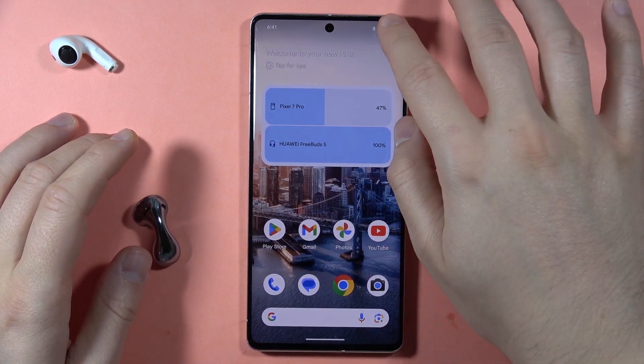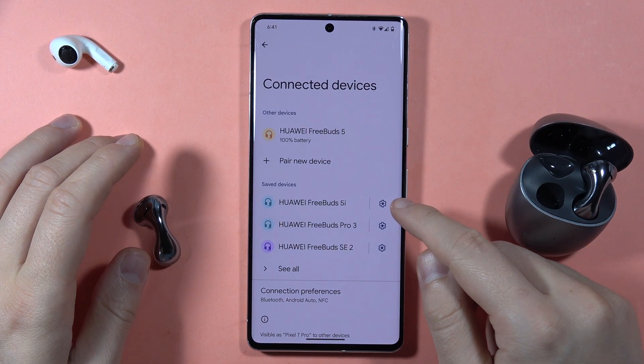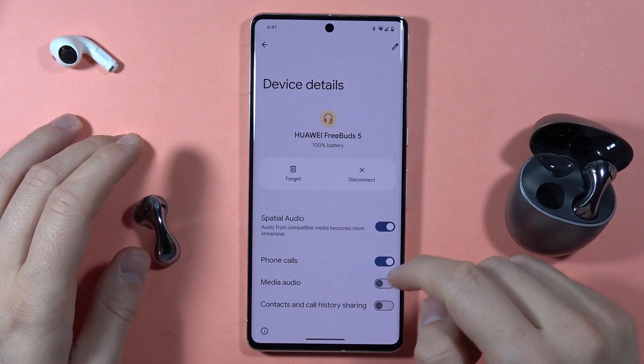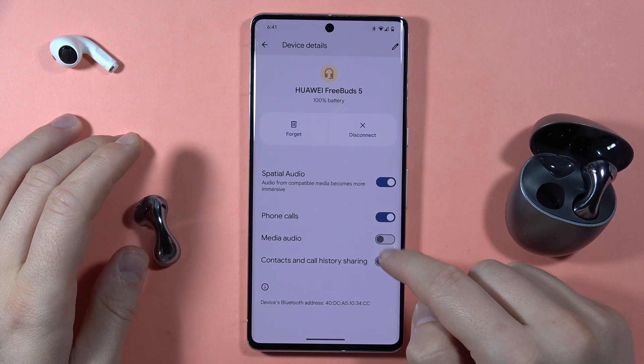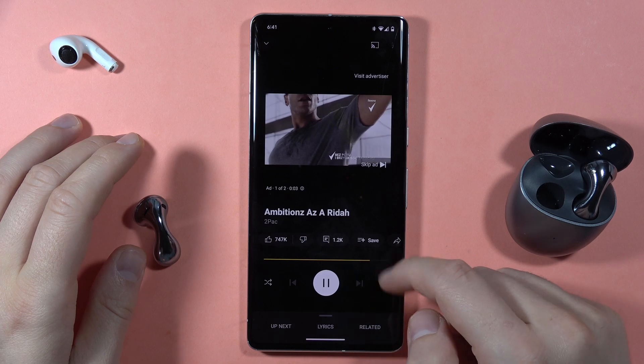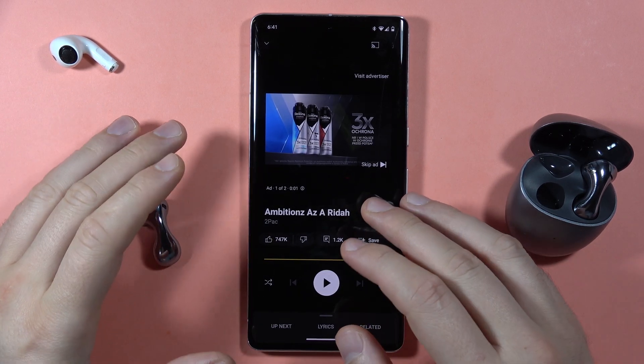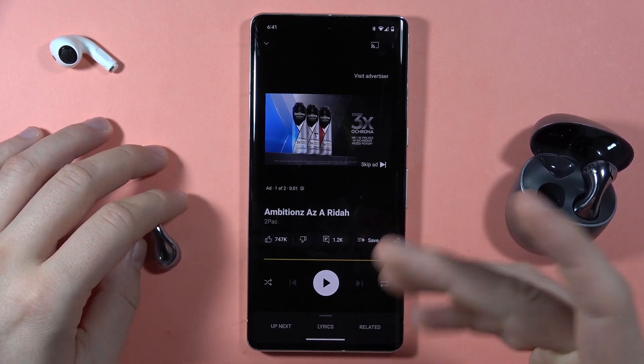The first method: open the Bluetooth settings while connected, then tap on the settings icon, and make sure that media audio is turned on. Now when I go back, the sound comes from my earbuds.